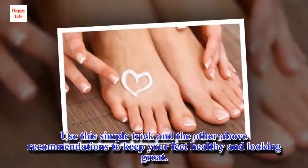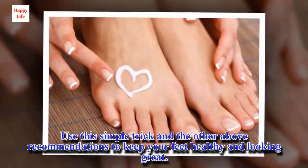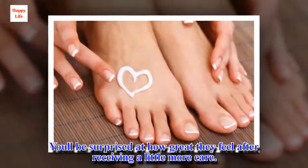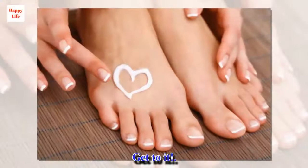Use this simple trick and the above recommendations to keep your feet healthy and looking great. You'll be surprised at how great they feel after receiving a little more care.